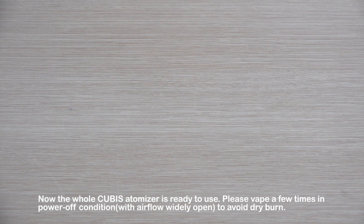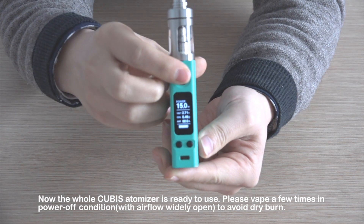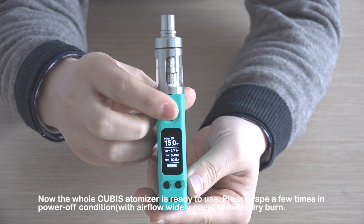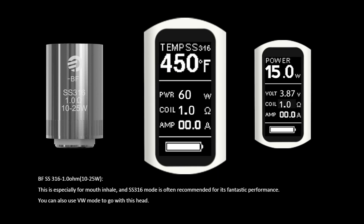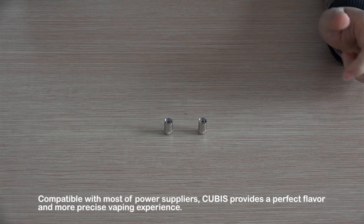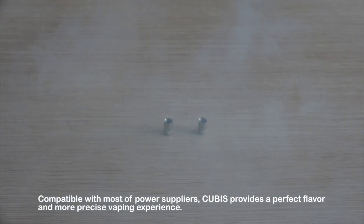Step 8: Please vape a few times at low power with the airflow wide open to avoid dry burn. Compatible with most power suppliers, Qubis provides a perfect flavor and a more precise vaping experience.